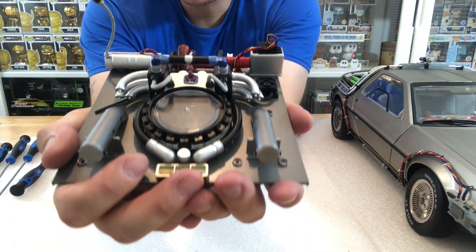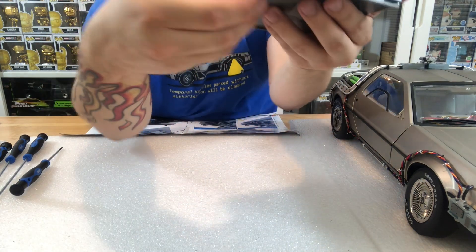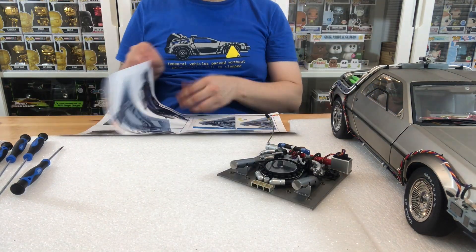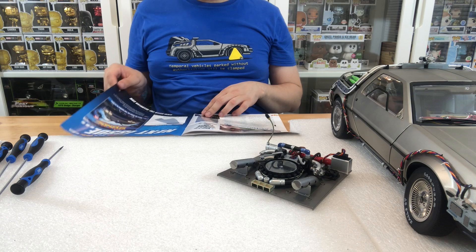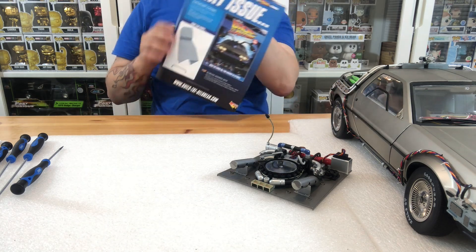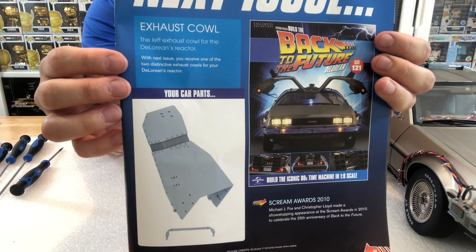Because these issues seem to be pretty short, we're going to take 121 and issue 122 and merge them into one to just give you a bit more of a video. That's just going to be a really good video to see how it all comes together, because it's just going to be one piece. There's a little bit in here about Christopher Lloyd, and in the next issue we're going to do the exhaust cowl, so we'll merge 121 and 122 into that.